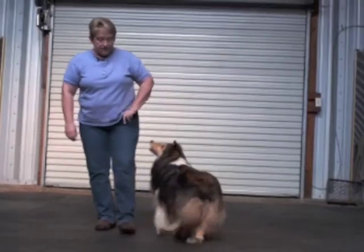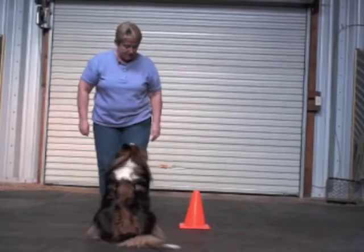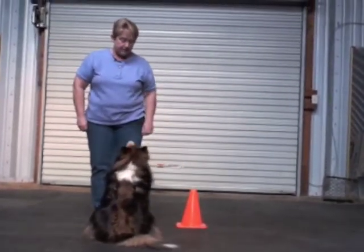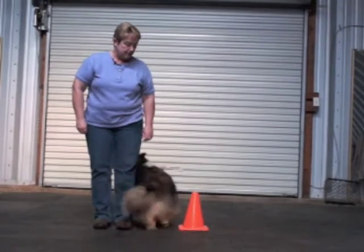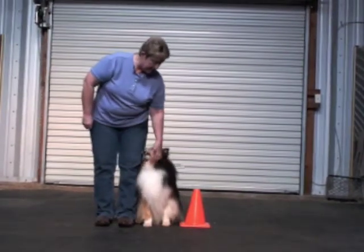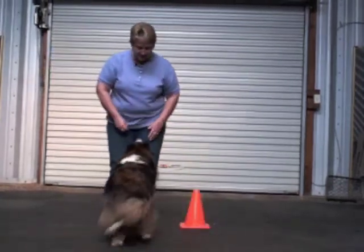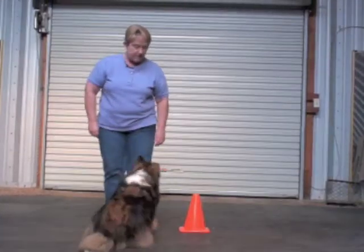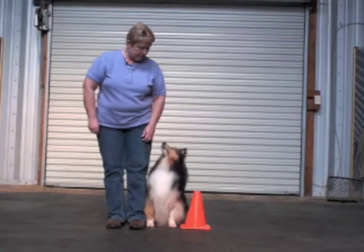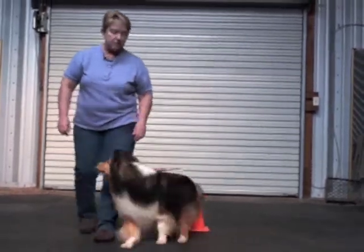When he gets to the point that he's smooth about that, then I have the option, if I wish, to teach him to do the turn in the lane between myself and the cone. For him, that actually helps keep our speed. We have to play a little bit with how far I should be from the cone to get the sit straight.